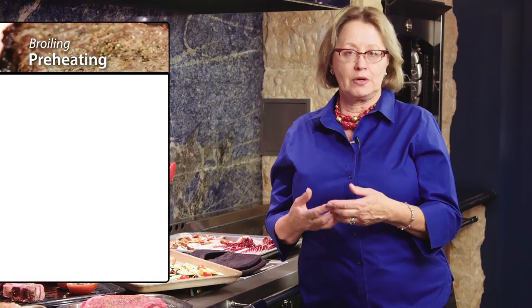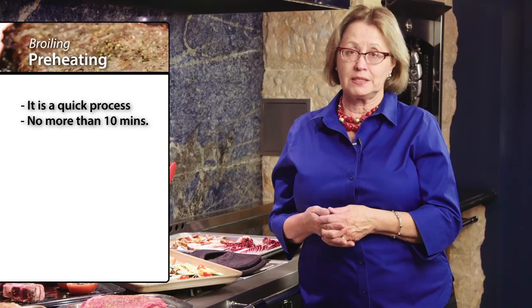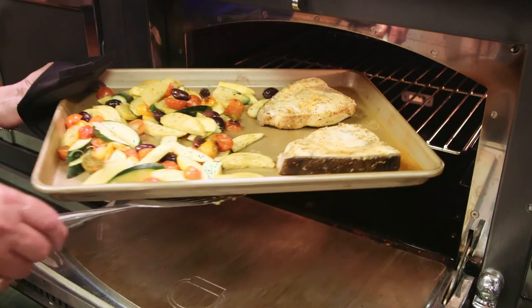Broiling is a quick process. The preheat time for preparing the broiler is not more than 10 minutes, so don't try to get a head start and leave it on for 30 minutes or an hour — just give it a 10-minute preheat. Then when you're ready, pop the food in. Broiling is usually done in a short period of time, 12 to 16 minutes, depending on the type of food you're cooking. Remember, you can always just turn the oven off and let the residual heat finish cooking the food through once it has the browning that you want.